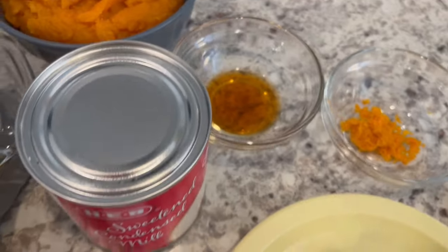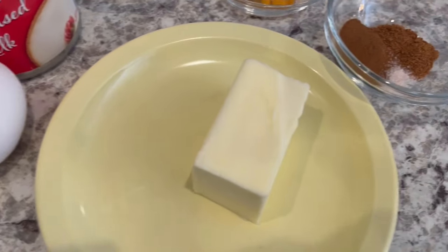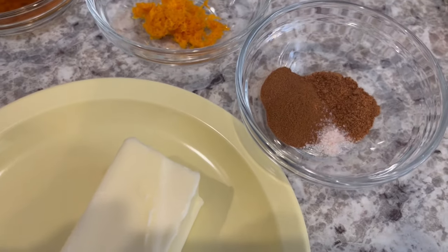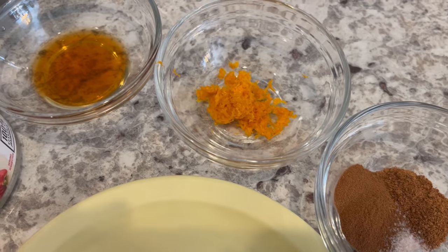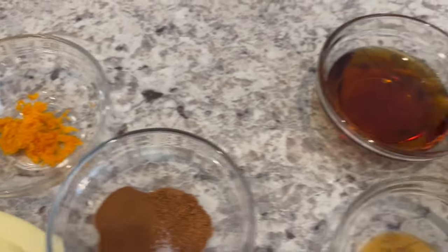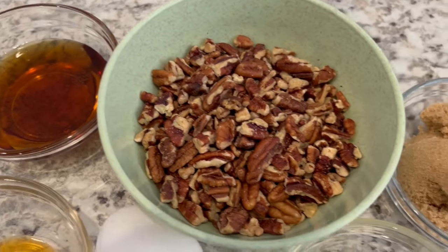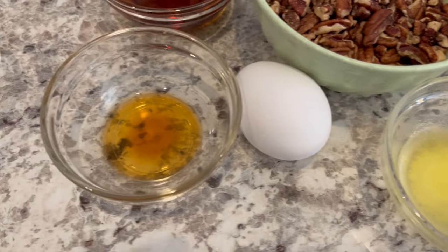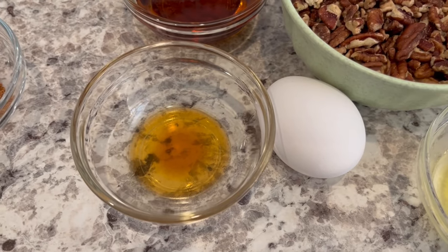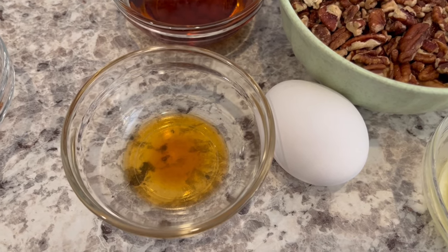You're also going to need some vanilla, a couple of eggs, sweetened condensed milk, butter, cinnamon, nutmeg, and a little bit of salt and some orange zest. For the pecan pie portion you're going to need some dark corn syrup, chopped pecans, brown sugar, butter, an egg, and some more vanilla. The original recipe calls for maple extract — I don't have that, so that is why I'm using some additional vanilla.